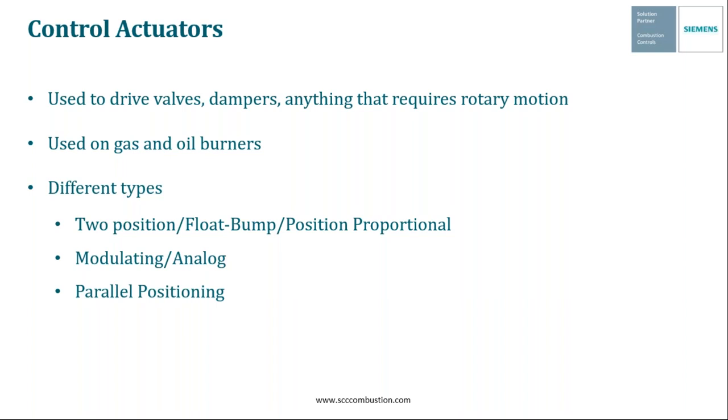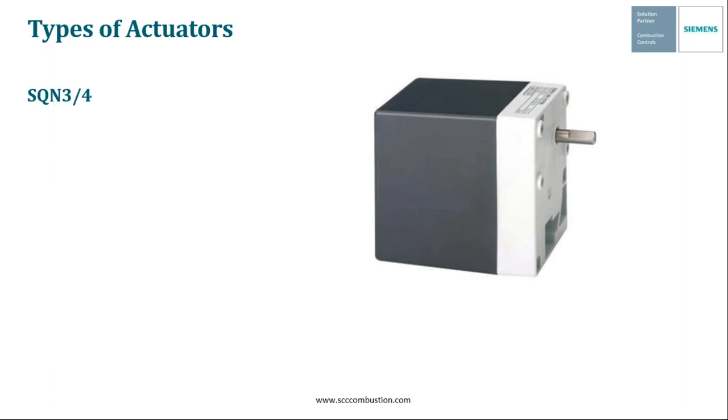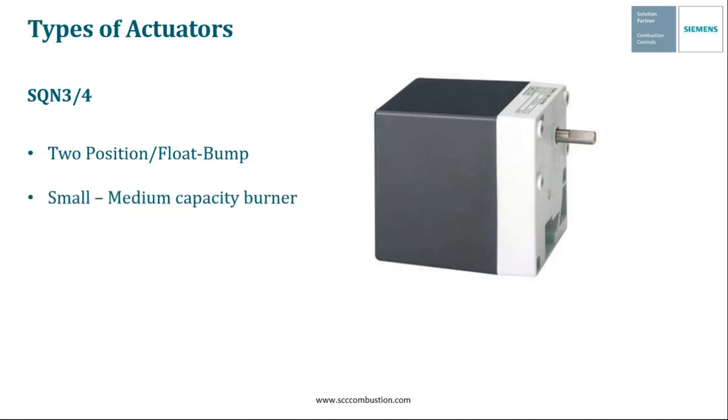But first, let's look at some of the options that we have available. Siemens offers several different types of control actuators to meet specific application needs. First, we're going to look at some two-position or float bump actuators, the first of which being the SQM3 and the SQM4. This is a line-powered float bump actuator that is used to control fuel valves or air dampers on small to medium-sized gas or oil burners. They're also CE-approved, and they're not really used too often in the U.S.